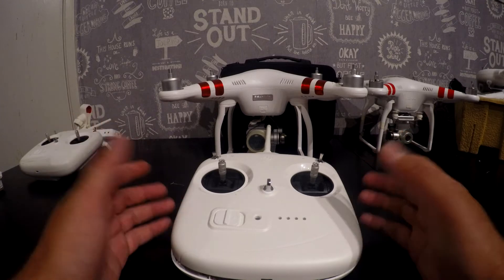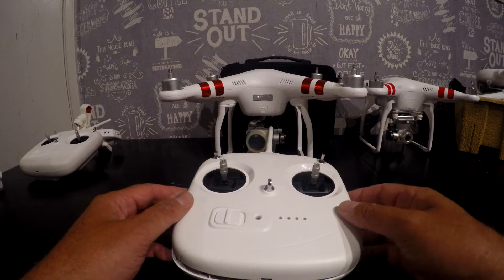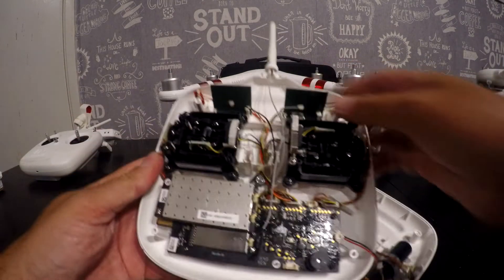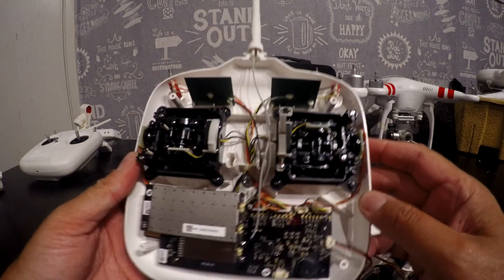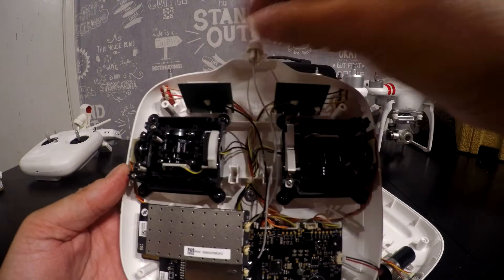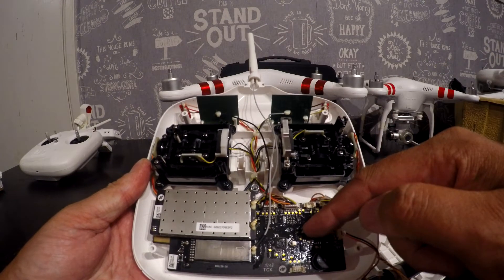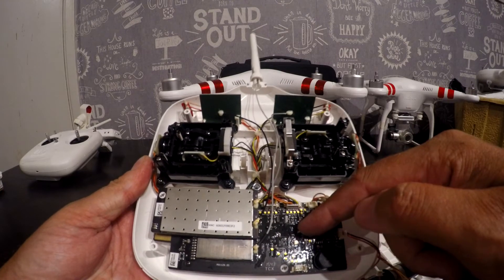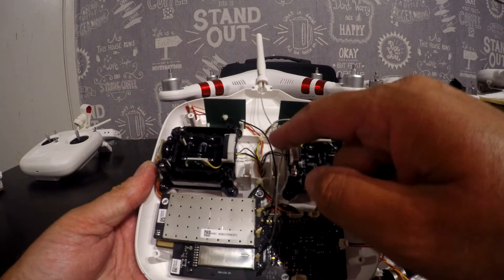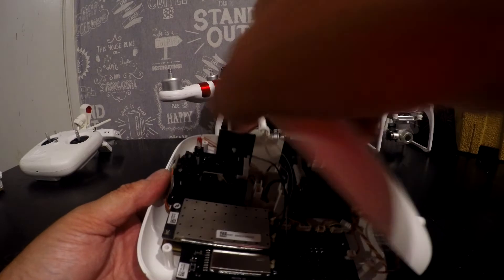That is the biggest problem that people have with them. Some people have no problems, others have issues all the time. Let's have a look inside the Phantom 3 Standard controller. You've got your control area at the top, your two FPV aerials here, your stick boxes down the bottom, your 5.8 gigahertz control board, and your 2.4 gigahertz FPV board - with all the various cables running right next to each other.